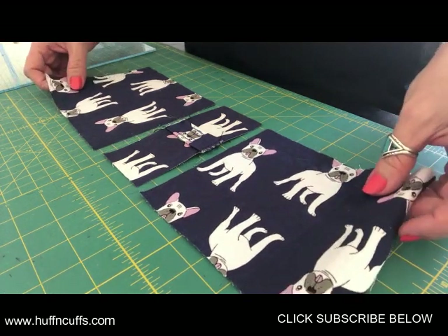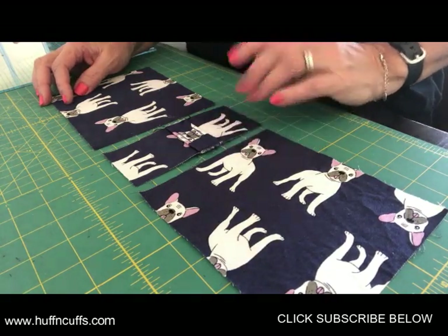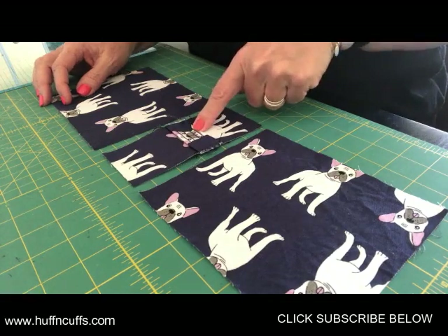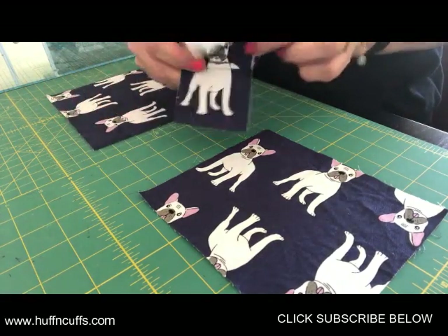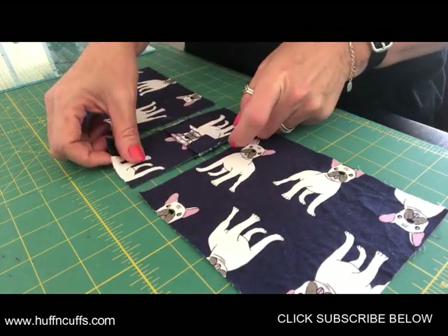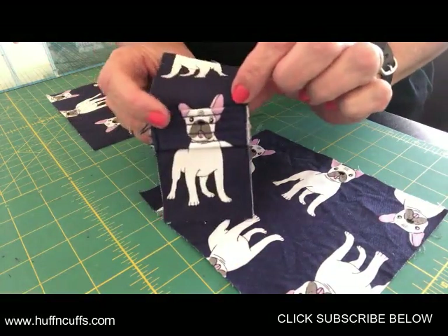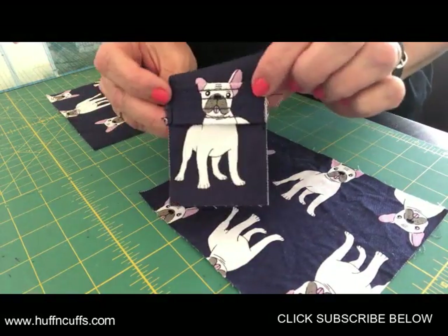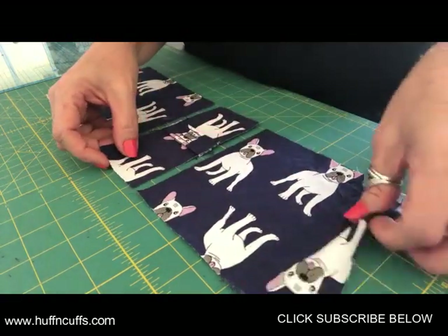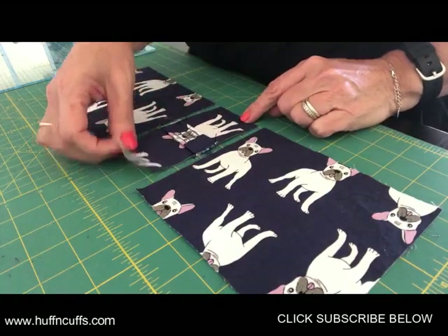We're going to start with the flap now that you've done all your connectors, straps, and handle. We'll grab the closure connector — it goes across the middle panel, that's where we're going to put that. It will hold your closure strap. I've already basted mine to the edges of the middle panel, on the flat middle piece, about two inches up from the edge approximately.